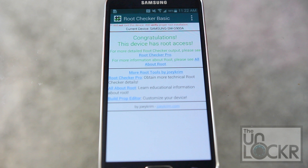And there you go — proof that you have root access. You have SuperSU so you can control who has access to that root access. And it took, what, 30 seconds?